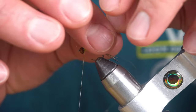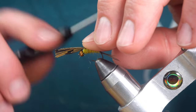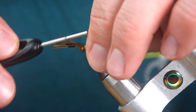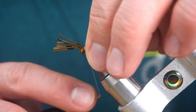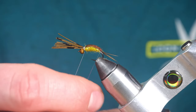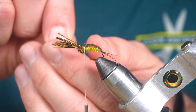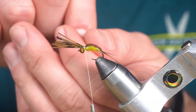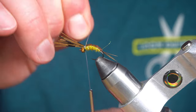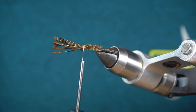Now we're going to fold our wing case over and tie it down. So our wing case looks like this. Now with fairly close but open wraps we're going to segment the wing case, so we get a great shellback effect.